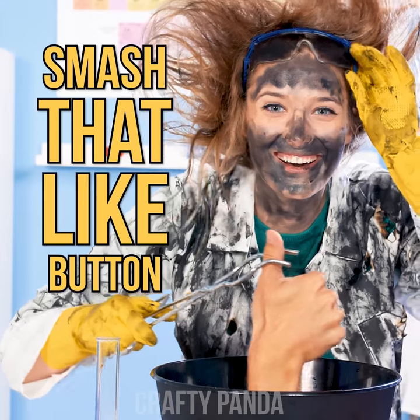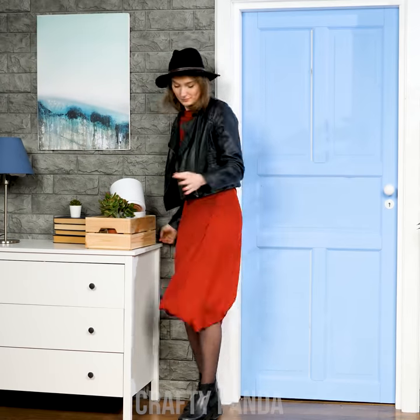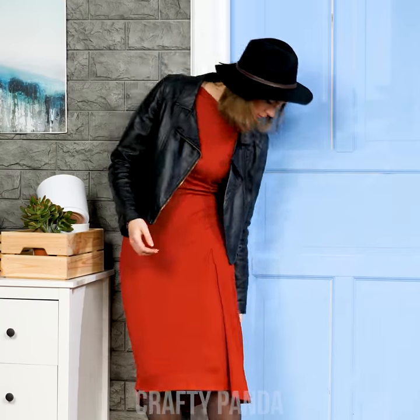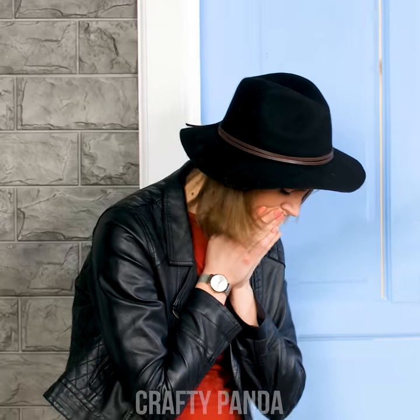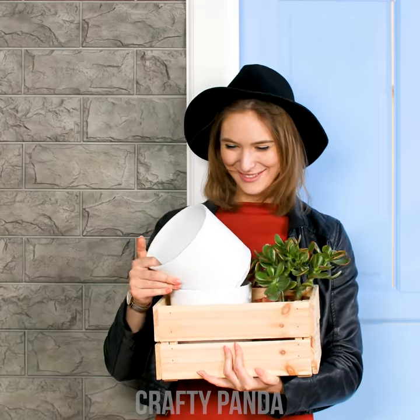Jess just came back home from the market and her dress decided to get caught up in the doorway. There goes another fashion favorite! Any chance you can salvage it for scraps? Like, into something that would help you set up those newly bought pots!